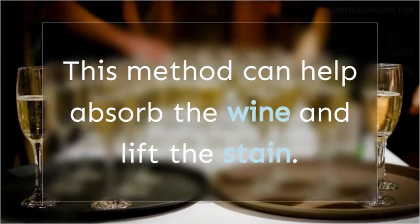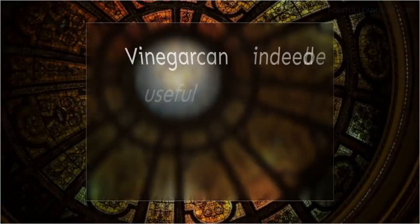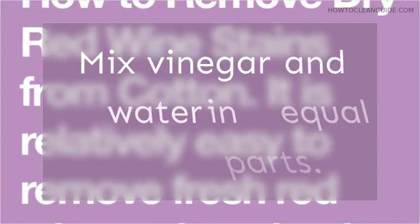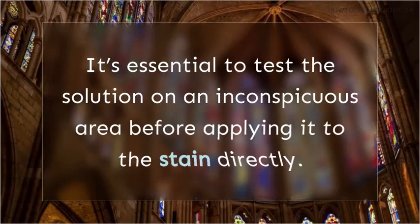Does vinegar remove red wine stains? Vinegar is known for its versatility in cleaning, but does it effectively remove red wine stains from cotton? Vinegar can indeed be useful in stain removal, but its effectiveness on cotton fabric may vary. To use vinegar for red wine stains, mix vinegar and water in equal parts, gently blot the stain with the vinegar solution, allow it to sit for a few minutes, rinse the stained area with cold water, and launder the fabric as usual. However, always be cautious with colored fabrics, as vinegar may affect the dye. Test the solution on an inconspicuous area before applying it to the stain directly.